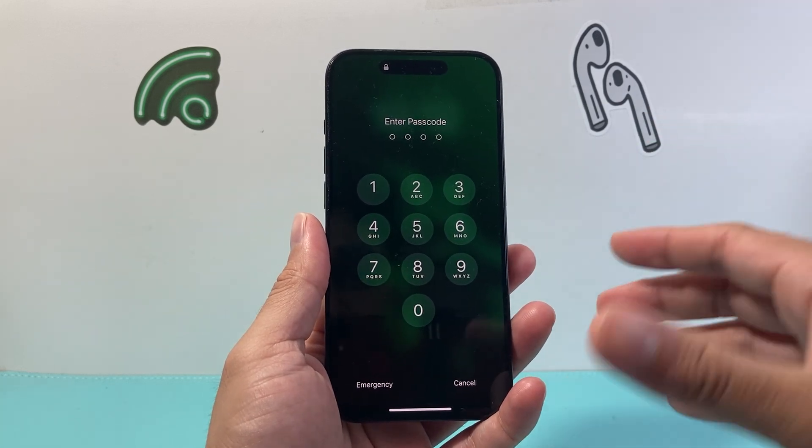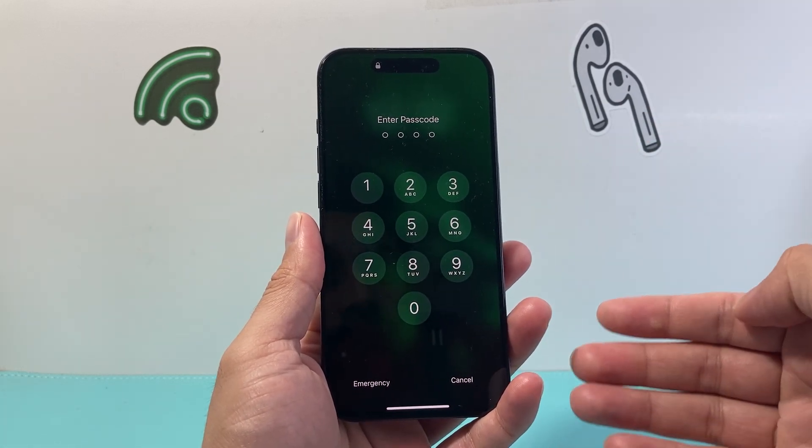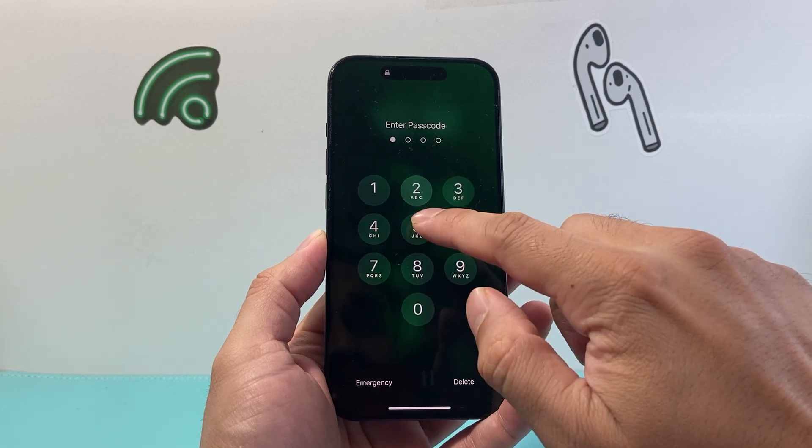By default, most of the passcodes in the past have been four-digit codes, but you can also change it to six digits. Just follow these steps.